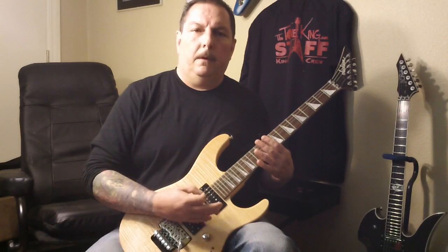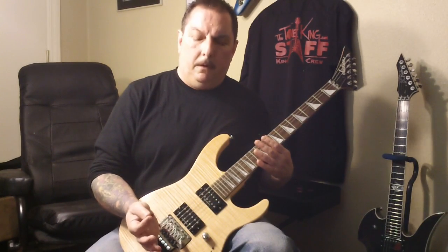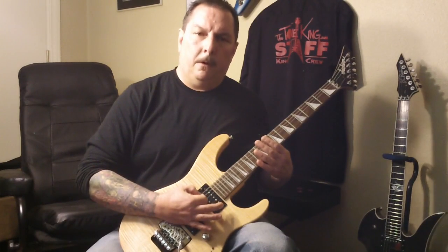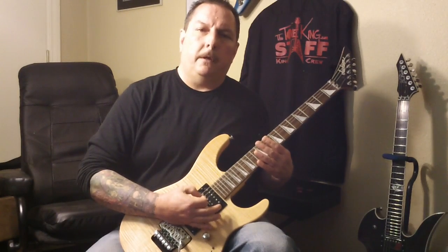That's open string, non-palm. And here's the same note, open string palm. So you get that kind of chuggy sound.